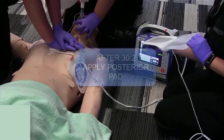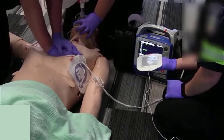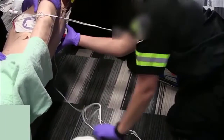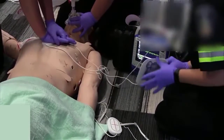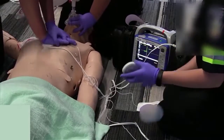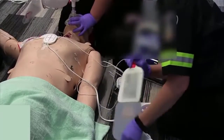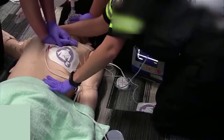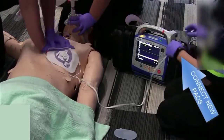After your 30 compressions and two breaths, we're going to roll the patient towards you. 25, 26, 27, 28, 29, 30. I'm disconnecting the old pads and connecting the new pads.